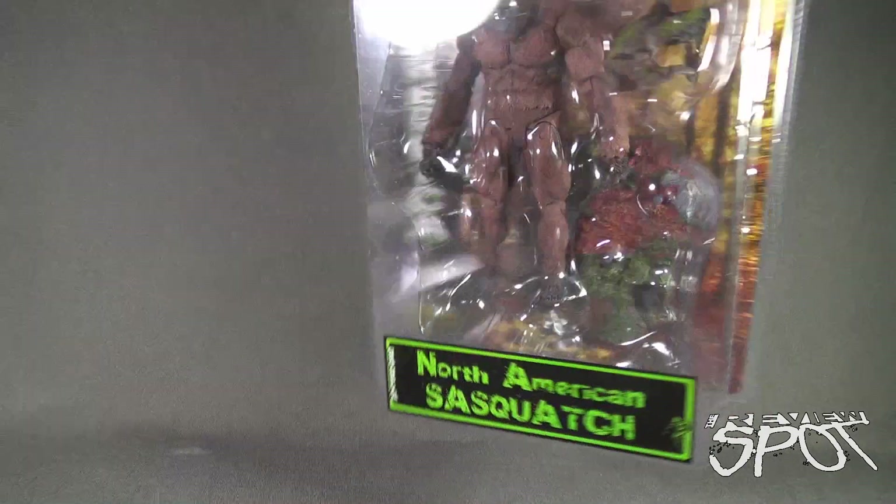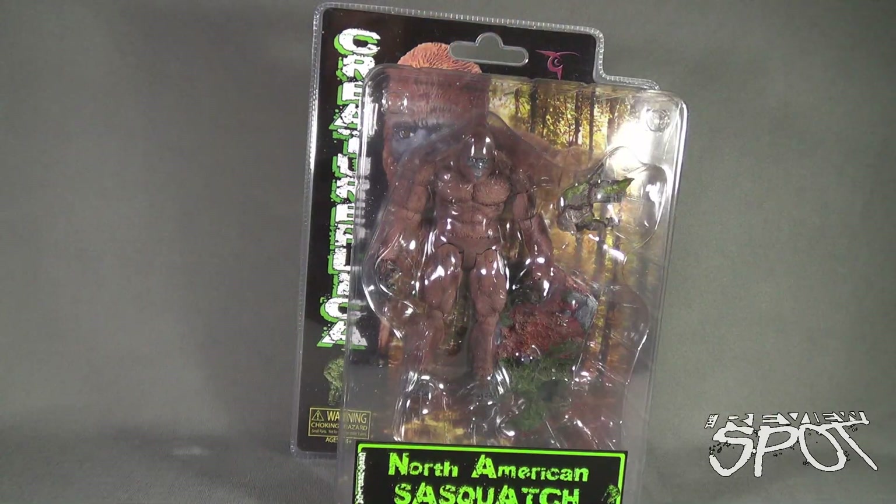Spot's going to take a break and get this opened up, but when we come back we're going to get a better look at the North American Sasquatch. Don't go anywhere.